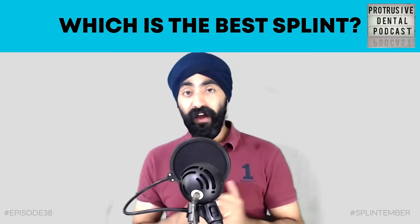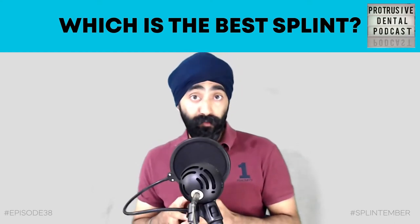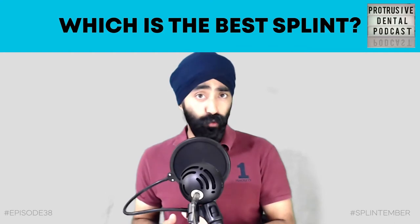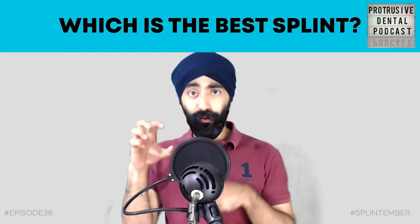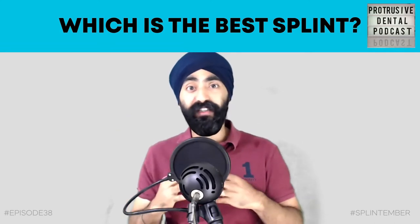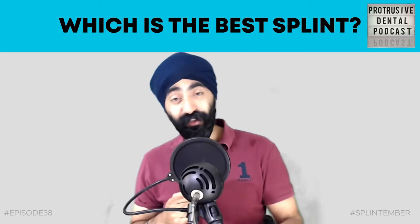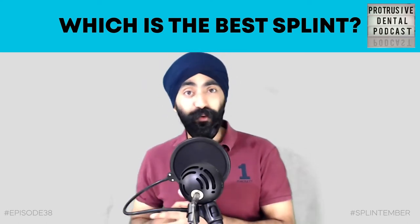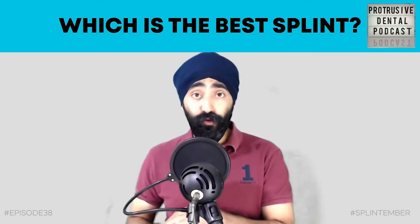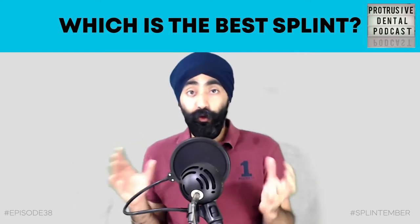Thank you so much to everyone sending their love. One listener, Taha Alibi, messaged me on Instagram suggesting that for October I do 'Ortho October' or 'Orthodontober' - getting all the orthodontic systems to debate against each other to see which is the best. It's a great idea, but I might have to save that till next year so everyone has enough time to prepare.